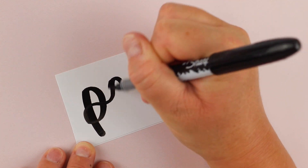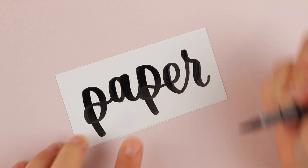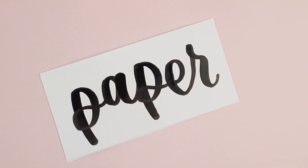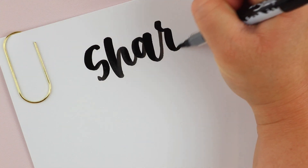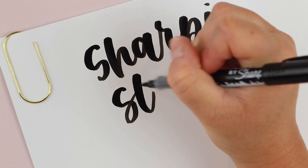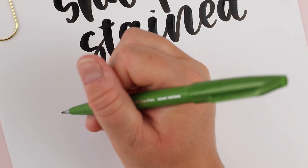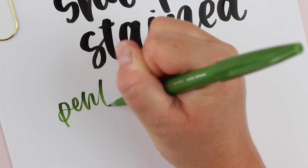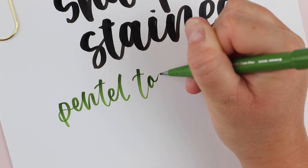Beyond size, there are a few more things to consider. The first is paper. Ask yourself: how thick is your paper? If it's thin, make sure you're not using a super juicy brush pen unless you're okay with it bleeding through the page. While the Sharpie Stain brush pen is one of my absolute favorites, I wouldn't typically use it for something like Bible journaling because it would bleed right through. Also consider how smooth your paper is — if you can't find smooth paper, you might want a less delicate brush pen that can handle more texture without getting frayed. The Pentel Touch is an example of one of these.